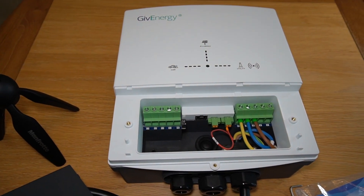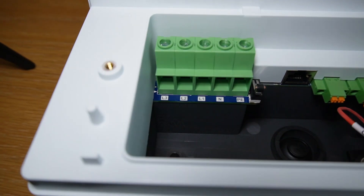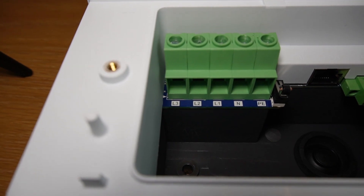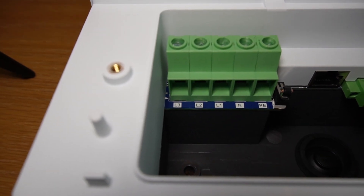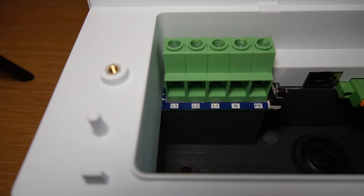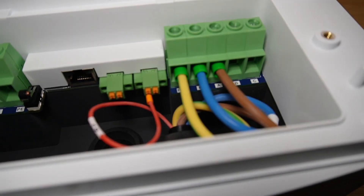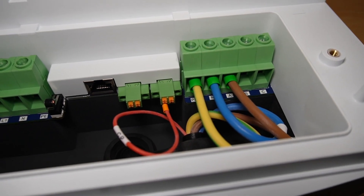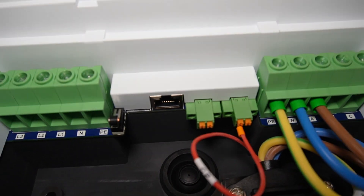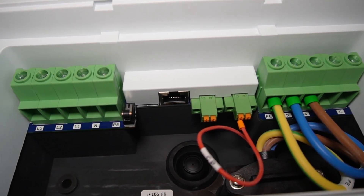It's quite a dinky little unit by comparison to my pod point. If I zoom in, you can clearly see where you would put the input power - you've got live, neutral, and PE. The L2 and L3 terminals are for if you had three phase, but this is definitely a single phase model so I guess three phase must be coming soon. Over there you've got the connections that go out to the actual Type 2 connector. There's a little orange terminal block just there. That's where the CT clamp would go - well, it's actually an EM115 meter.